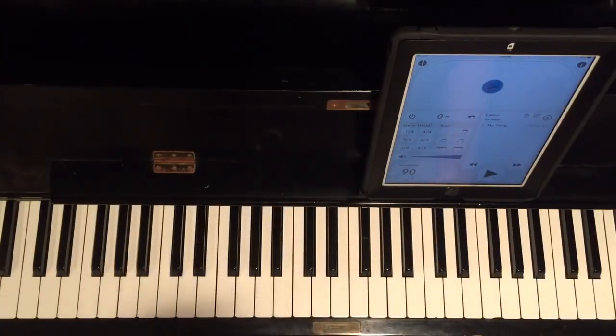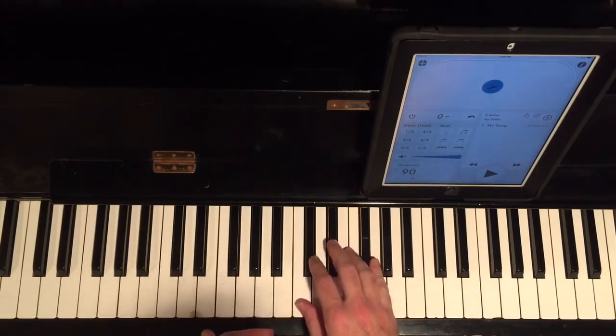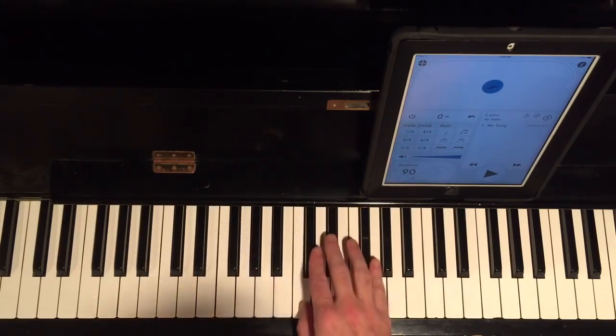Hey guys, this is Bob Taylor with the iMusic Academy. I'm going to show you a real quick easy scale — it's a diminished scale, specifically the half-step whole-step diminished scale. If you're using a dominant chord, this is the scale you would use.